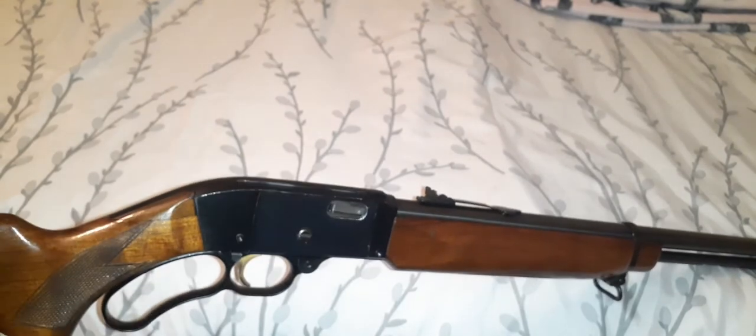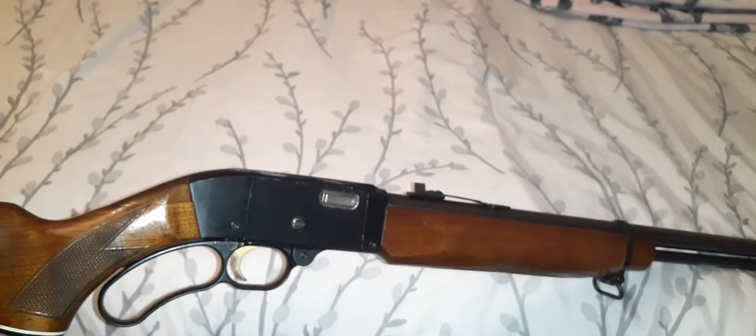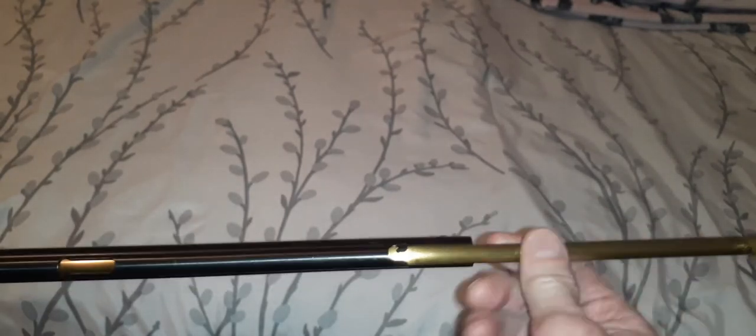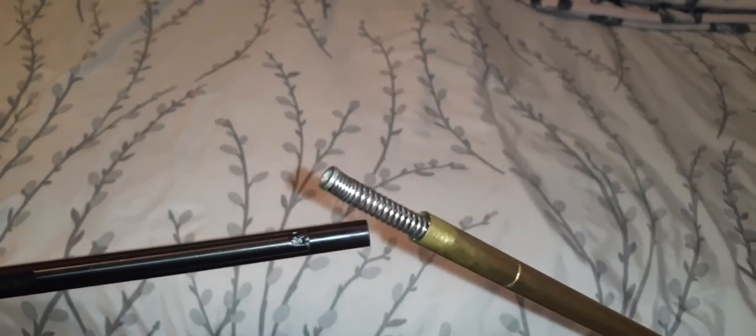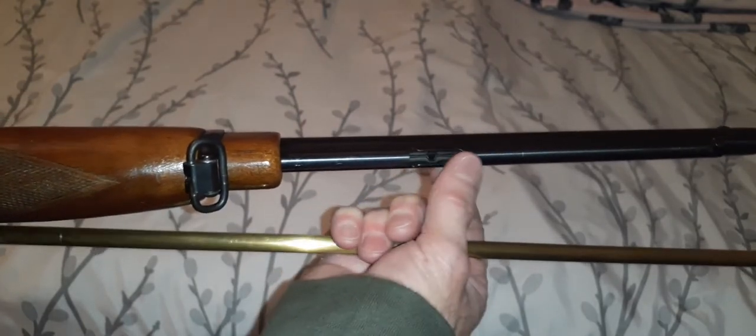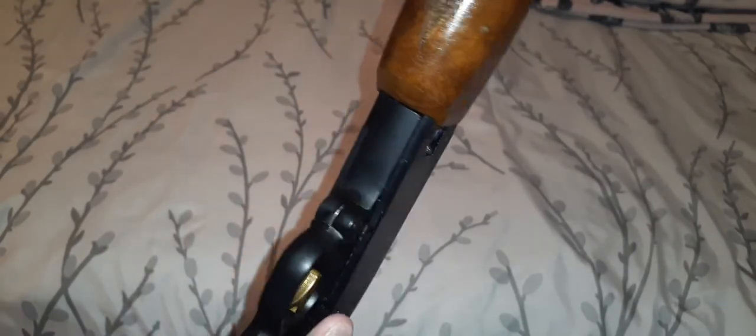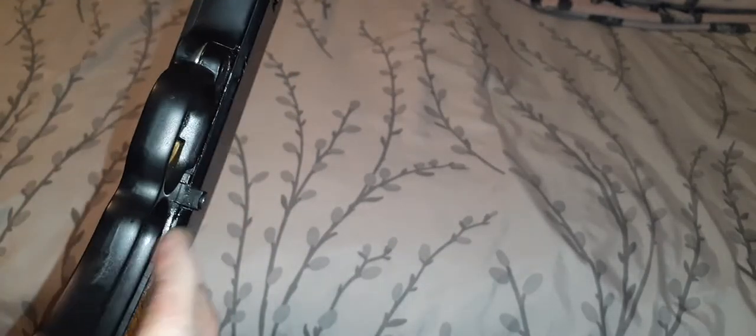It's not going to be a Browning, but if you keep it clean and take care of it, it'll last. It's built a lot better than a lot of other 22s. You just unscrew the tubular magazine, bring it out — nice brass — you can see the spring on this. Then you fill your 22s in one at a time, whether it's shorts, long, or long rifle. I think it holds around 17 shorts and maybe 14 long rifles. Then just push it in, turn it to lock, pull back to chamber your first round, and you're ready to go.